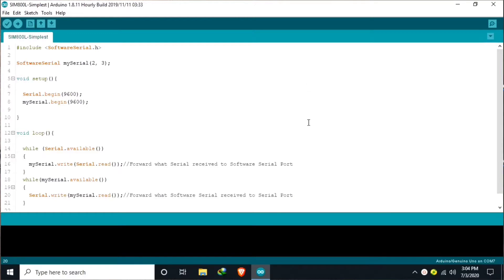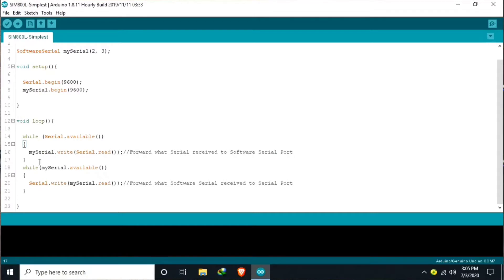Now, we are here on my desktop. I already prepared the Arduino sketch. Our software serial is connected to digital pin 2 and pin 3. We initialize a hardware serial at 9600 baud rate and also the software serial for the SIM 800L. Basically, this sketch functions so that anything available in the serial monitor is forwarded to the SIM 800L, and anything from the SIM 800L serial is forwarded back to our serial monitor.